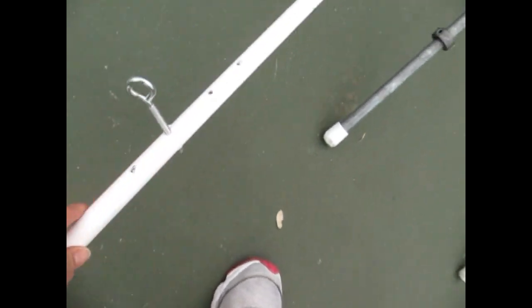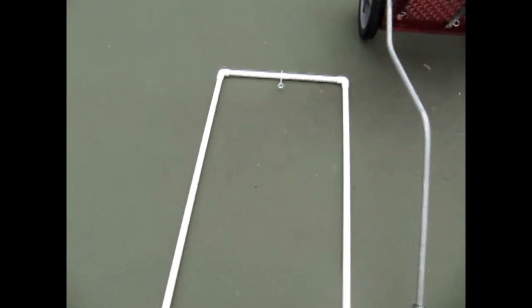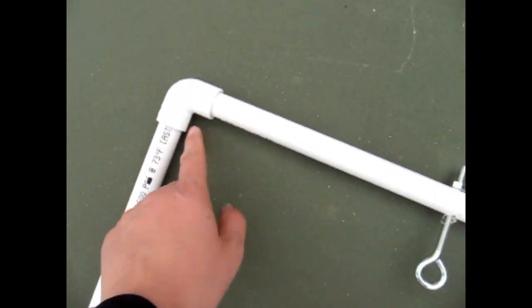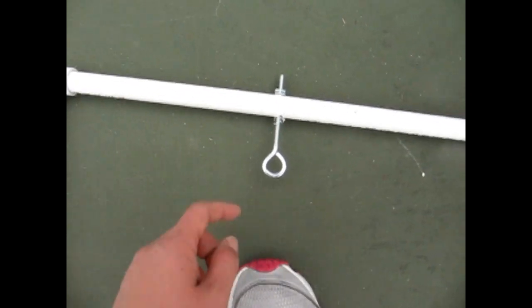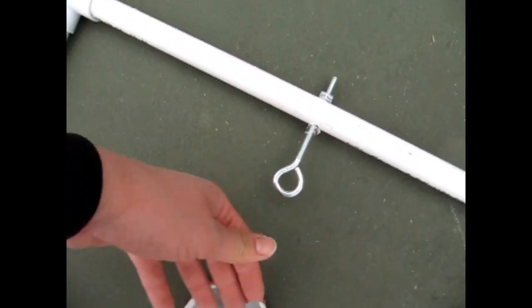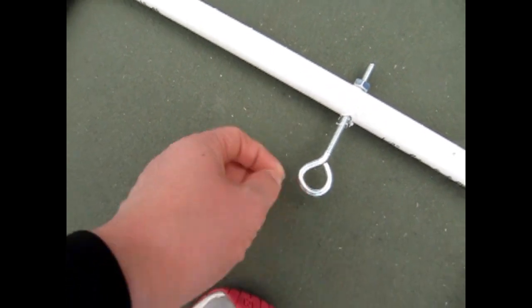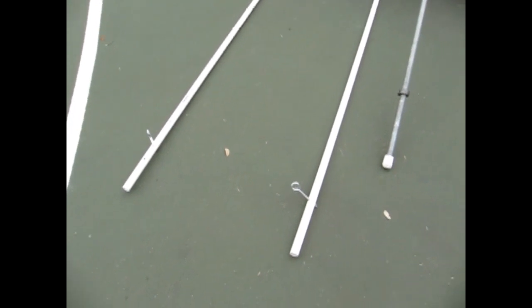I got a 10-foot piece of PVC pipe for about a dollar twelve. It also consists of two 90-degree elbows at 41 cents each, and then I picked up three eyelets. These are a little long — you can find shorter ones, but they didn't have any in stock. This is one of the simplest training shafts you could make.